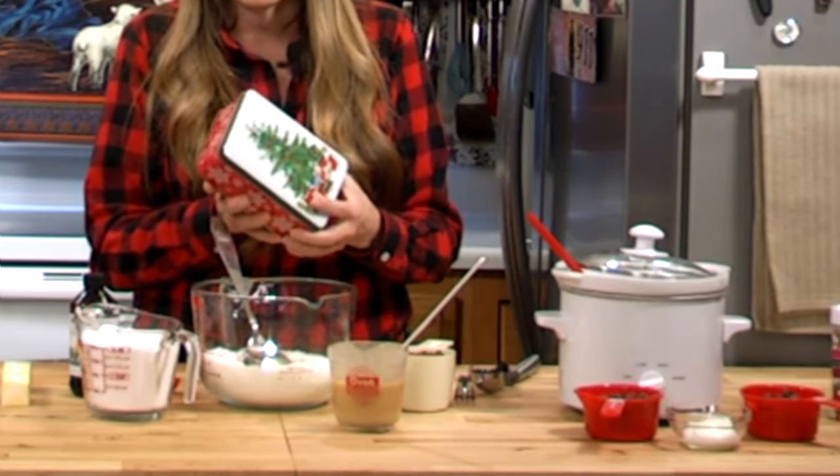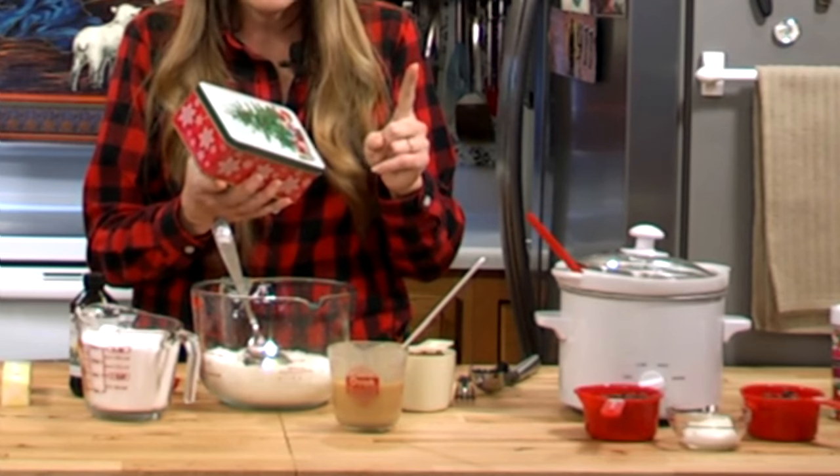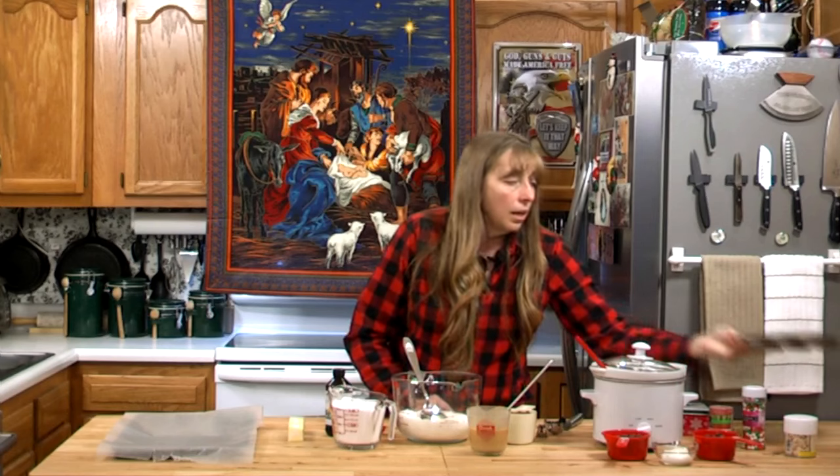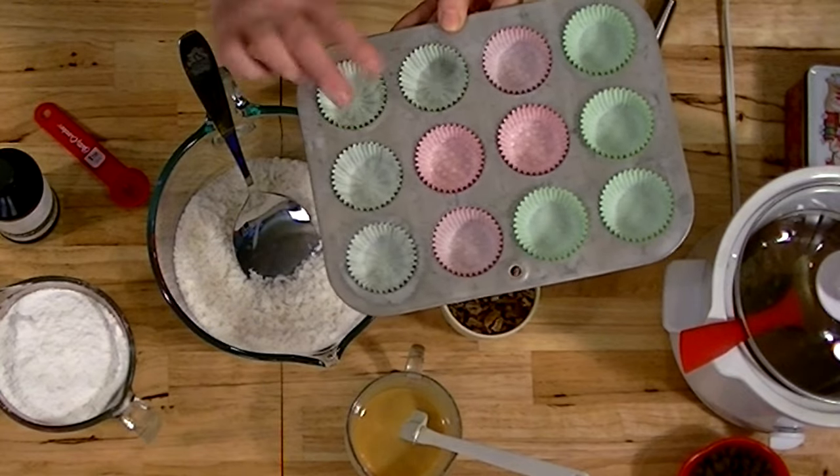Hand-dipped chocolates are a wonderful gift to give away. If you have to purchase them, they sell for over 20 dollars a pound — they really are a nice gift. You can make them yourself for far less than that. You can get little tins at the Dollar Tree in all different sizes for only a dollar, and they have them for all holidays — Easter, Valentine's Day, and Christmas. You can also pick up candy cups at Walmart after the holiday for next to nothing.